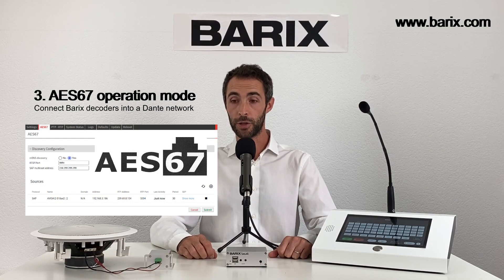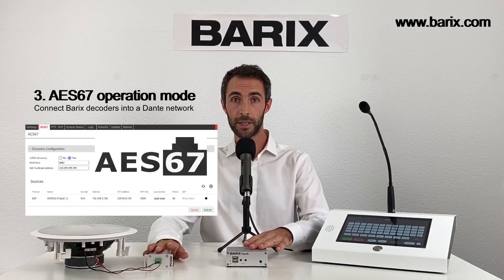Now you can connect your Barix decoders into a Dante networked environment. The powerful feature set of the Barix-enhanced decoders give AV and IT integrators the perfect platform for their audio over IP projects.